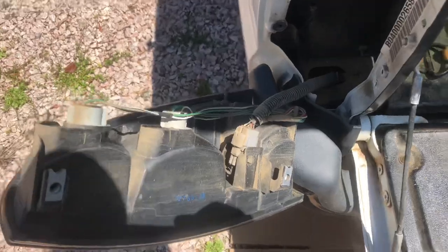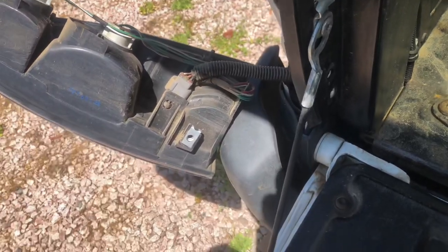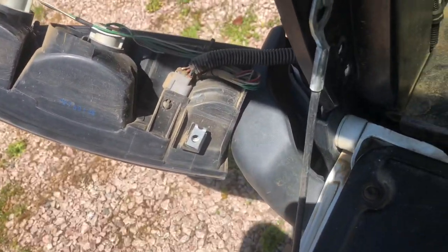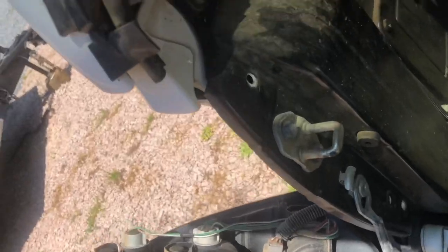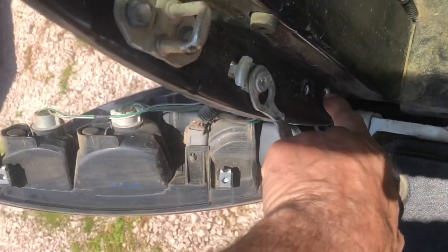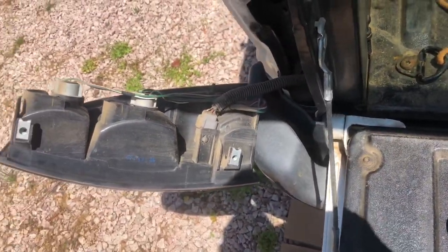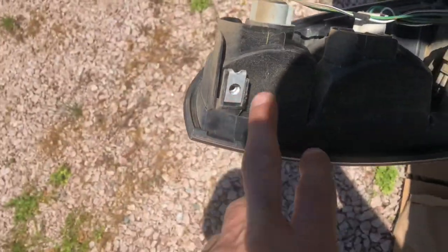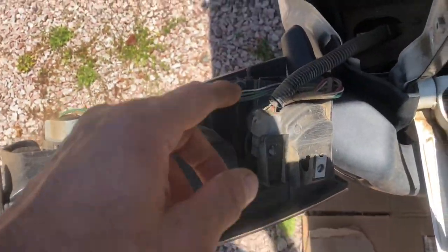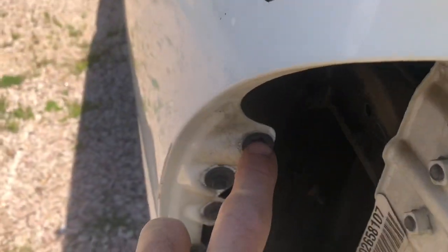The driver's side tail light is out. There's a bolt here and here that you access from inside the tailgate jamb, and then just two bolts that hold it in, and then these little tabs right here that you have to pull straight out of their locks.